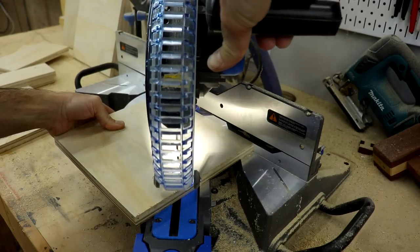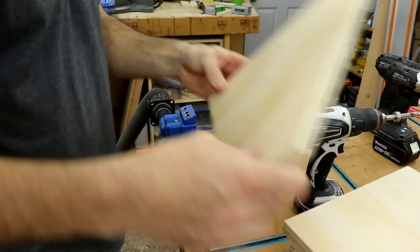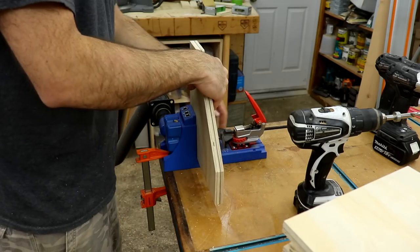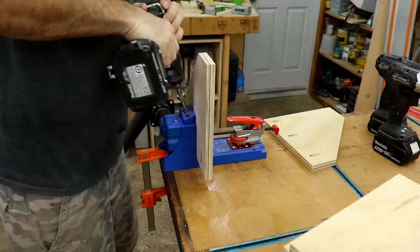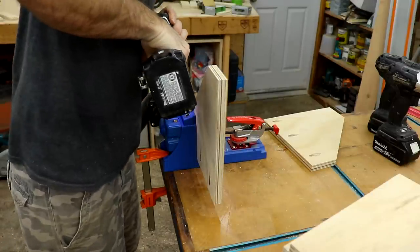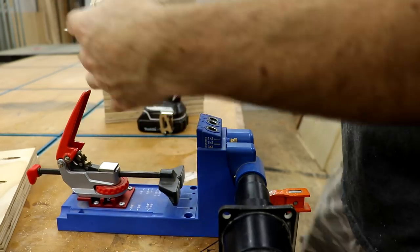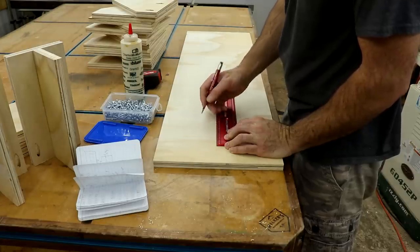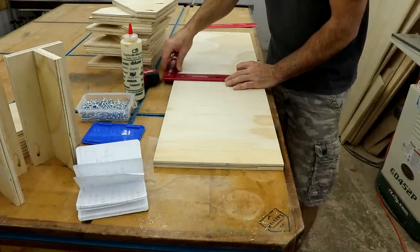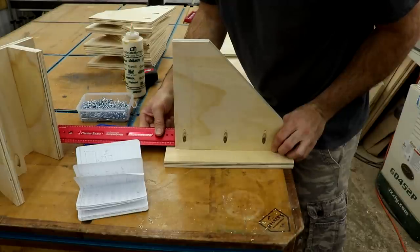Then it was time to cut the pieces for the clamp hangers and assemble those. I used a backer board and pocket screws to build this separately from the cart, so I could put it all up as one assembly — made it much easier. Measuring and marking took actually longer than assembling them, but I got it done.